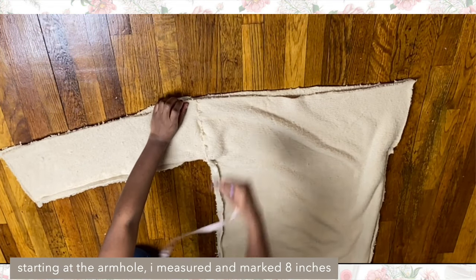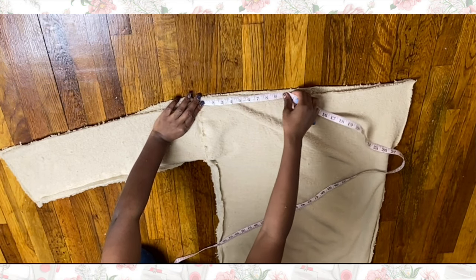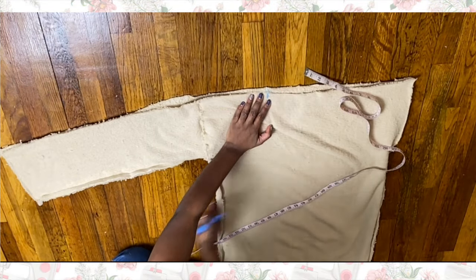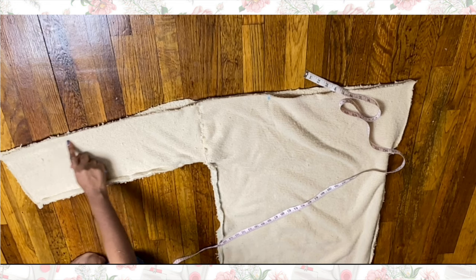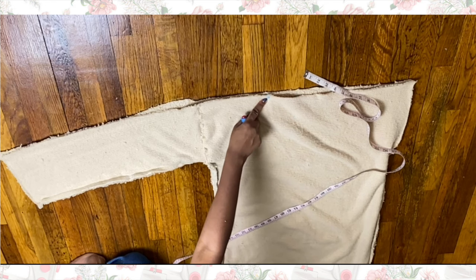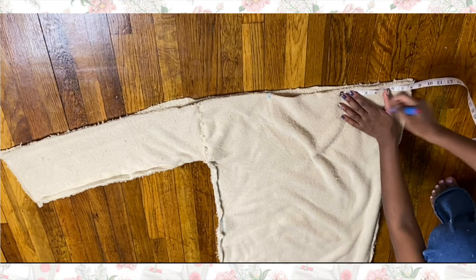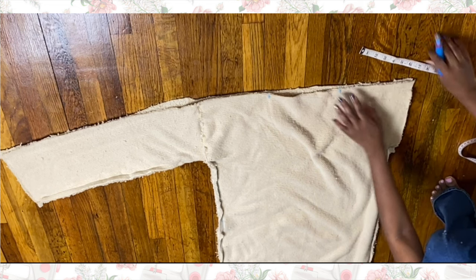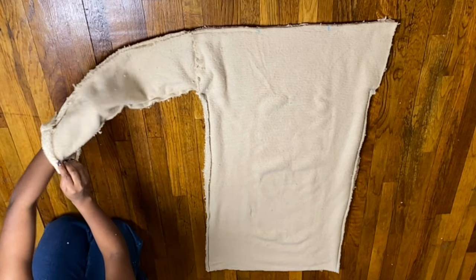This is what the sleeve looked like once I connected it to the open armhole. Starting from the armhole seam, I measured and marked eight inches — this is basically where the shoulder part will be. Then starting at the bottom of the sleeve, I eyeballed about a half inch down from the top edge and did a straight stitch all the way, stopping at the bottom of that mark, which should be about a half inch long. On the other side I also measured eight inches starting at the armhole opening inward. This is what it looked like after stitching down the top edge of the sleeve — now I actually have a legit sleeve.